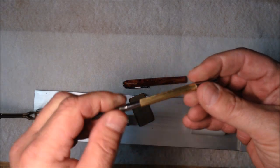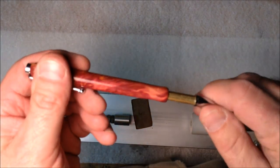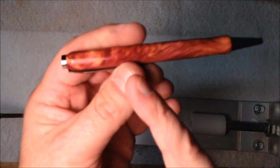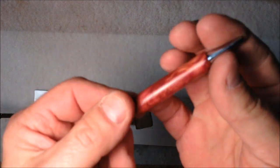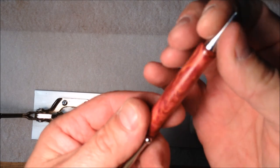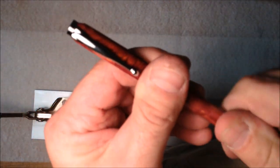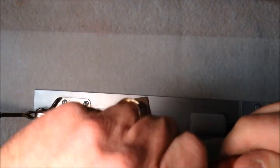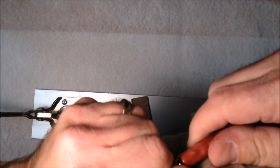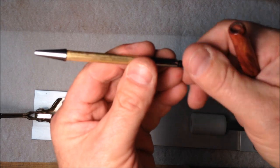That always makes me nervous — but there we go, that is perfect. To finish the pen you simply slip this part into the pen, and the back tube grabs hold of the transmission, and that's what allows you to turn the nib to extend and retract the ink. To get it out you just get a good grip and pull it right out — that allows you to change your ink.